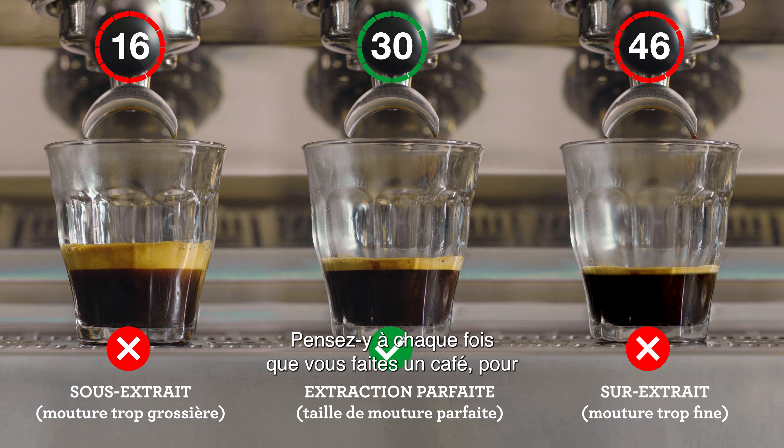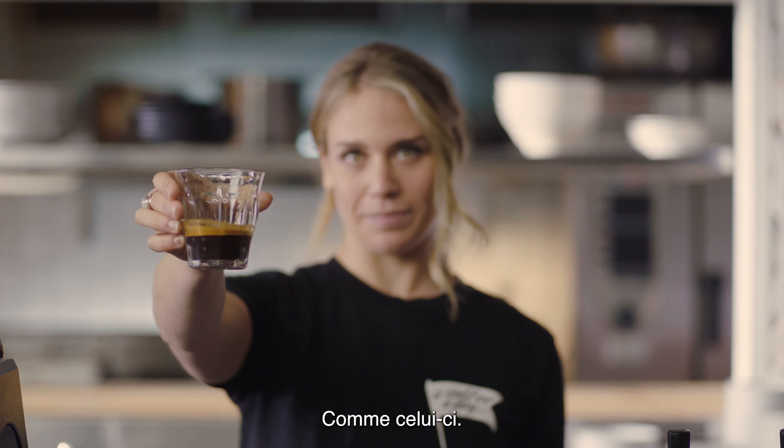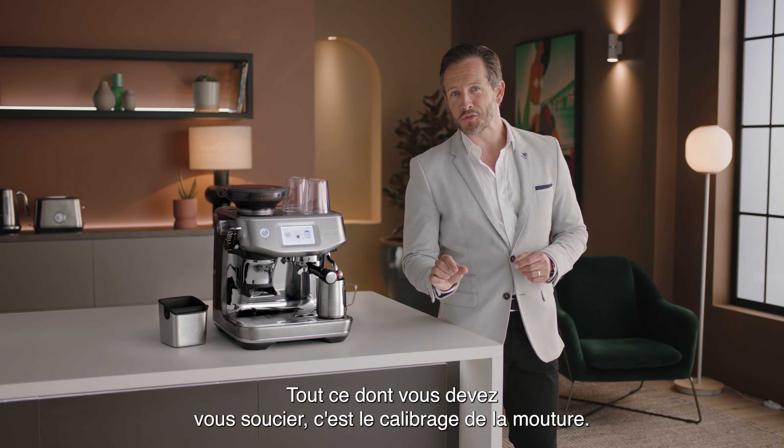Keep an eye on this each time you make a coffee for that perfectly balanced shot. Sage espresso machines take care of everything, so all you need to be aware of is dialing in the grind.